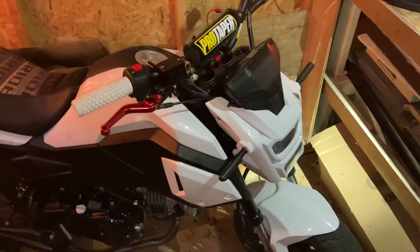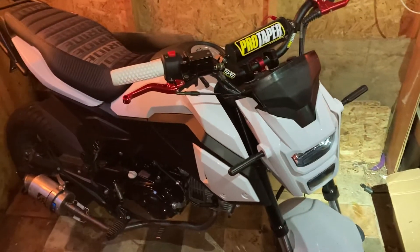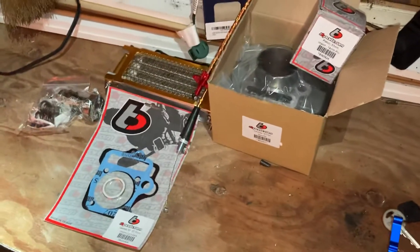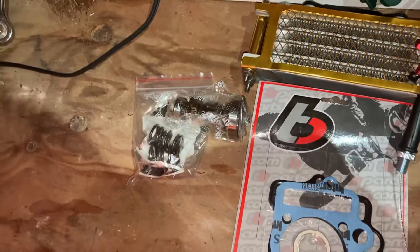Back with another video on my Boom Vader. I have purchased a 141cc big bore kit for this bike, as well as an oil cooler. You'll need to buy the YX 140 cam and springs.